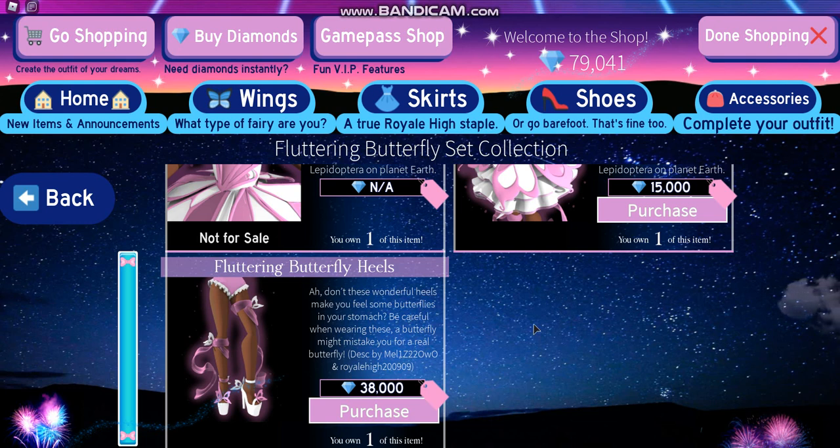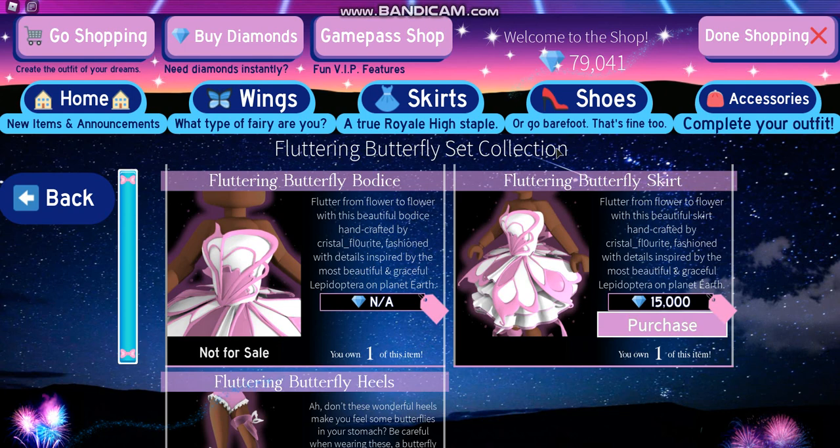Hello there! So boy do I have some incredibly exciting news for you. The Fluttering Butterfly Heels are out, and they are now a part of the Fluttering Butterfly Set Collection. So let's go ahead and take a look at them.